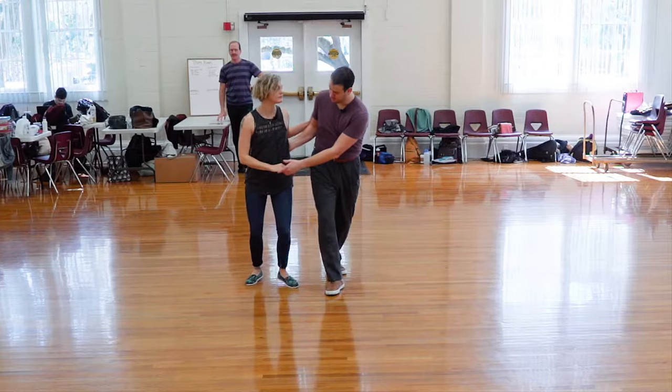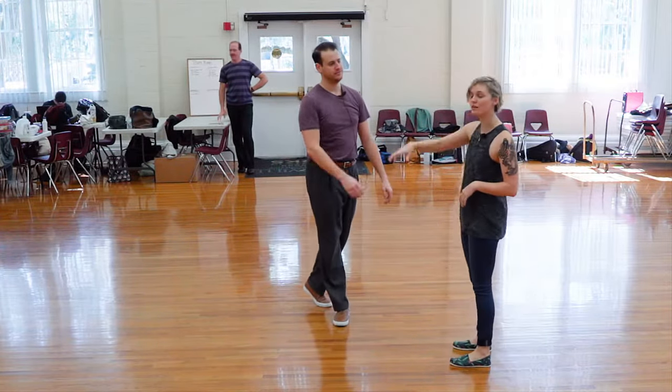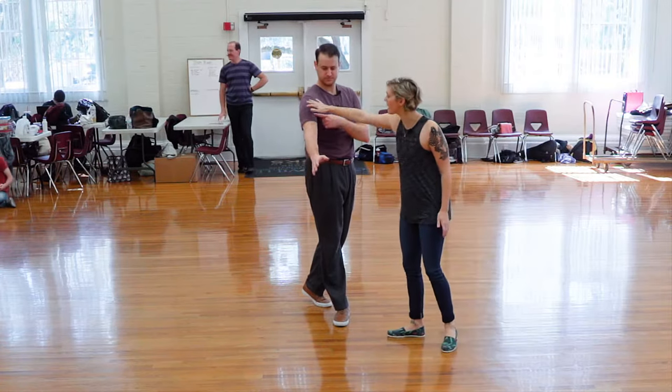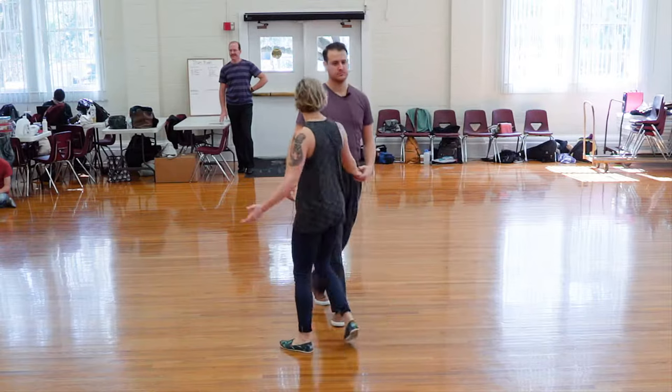We talked about it. And the hand comes down as soon as we've cleared the turn. Most of our focus is happening over on this side. This side is mostly decoration until the end.